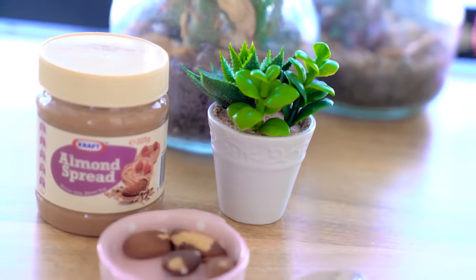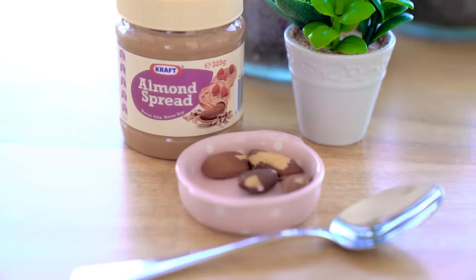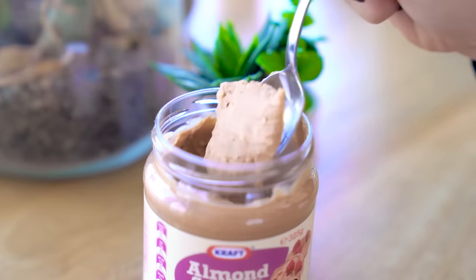Not all fats are bad. There's evidence that eating monounsaturated fats in the morning helps your blood sugar levels stay level. One suggestion by Tim Ferriss is to have 4 brazil nuts and 1 tablespoon of almond butter in the morning. This will regulate your blood sugars for the rest of the day. And it's pretty good.